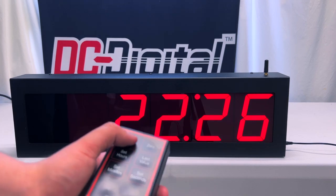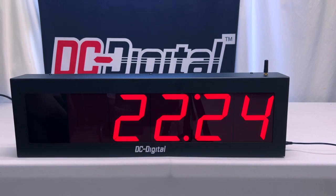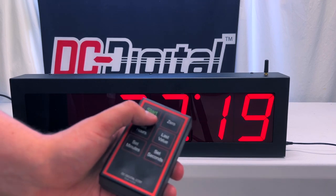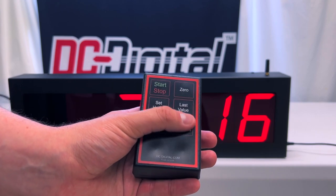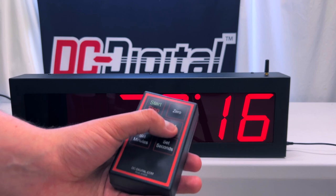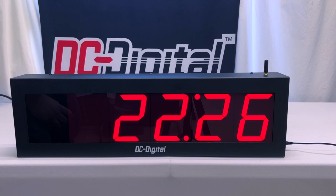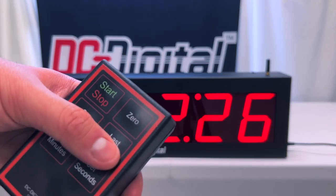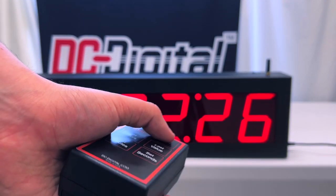Now that we have our time set, we're going to press the start and stop button to start the countdown. As you can see, it's slowly counting down by one hundredth of a second. Press the start and stop button again to stop the time. We have our last value button, which allows it to reset to the last value that it was set to — just press this button and it resets everything back to the way it was previously set. And our zero reset button resets our set time back to zero.